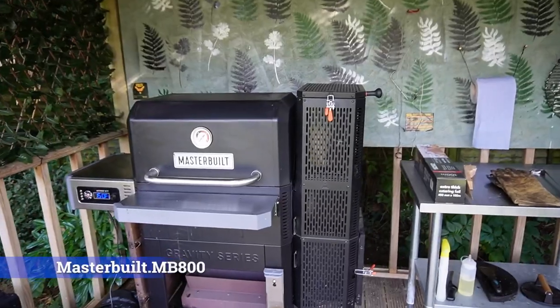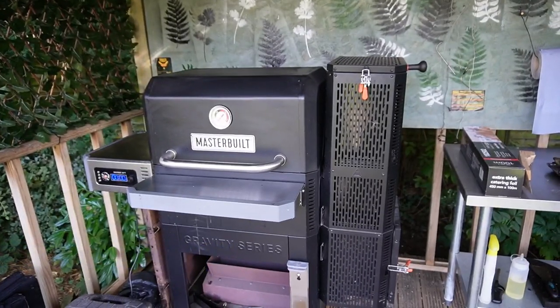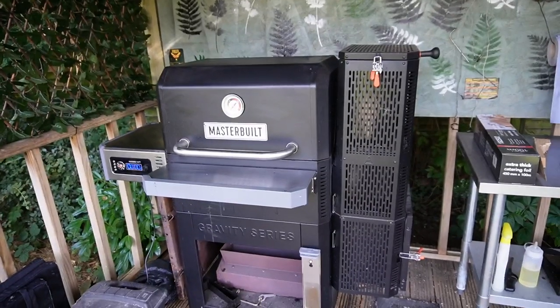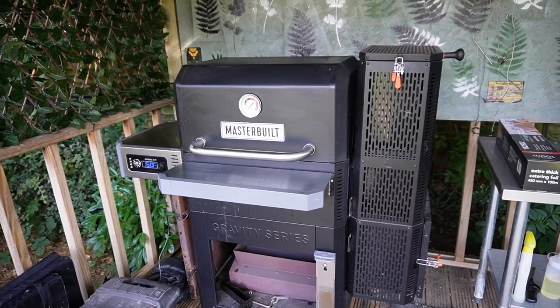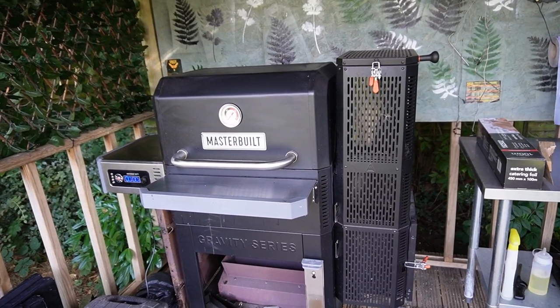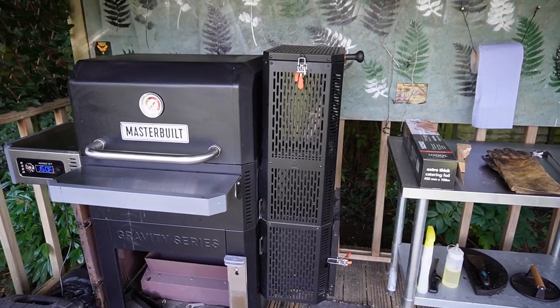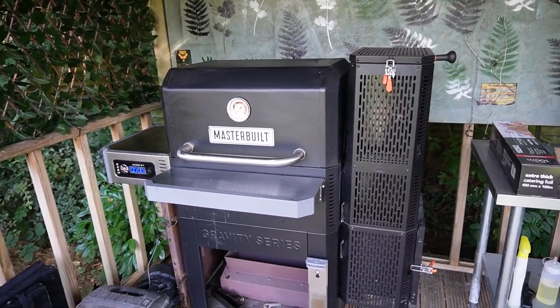While we've just put the sausages on the Masterbuilt, I'll give you a short tour of the barbecues and smokers that I use and have used over quite a few years. This is the Masterbuilt 800 — it's an excellent bit of kit. It's great just to load up and leave; you don't have to worry about it. You can put whatever you're wanting to do on there, whether it's smoking or barbecuing — just load up the hopper on the right there and away you go.